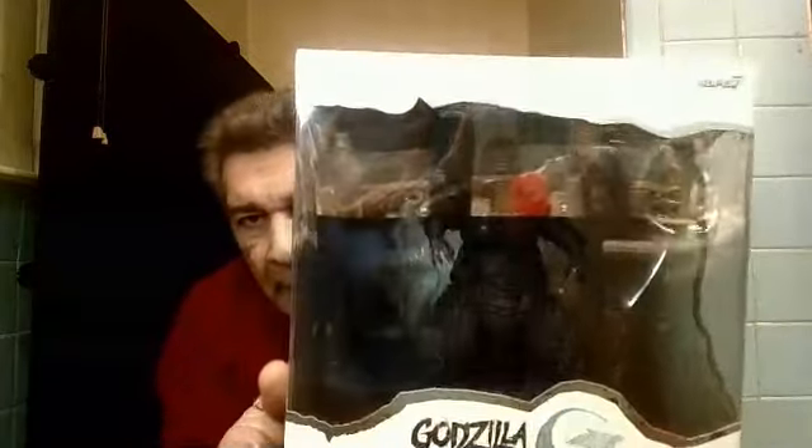How you doing? Here you go. This is the Godzilla Minus One from Super 7. I'm going to open this up and show it to you in a second. I don't know exactly what it entails, but we'll know in a moment.